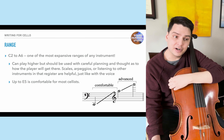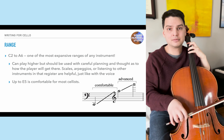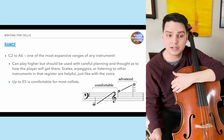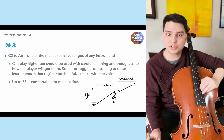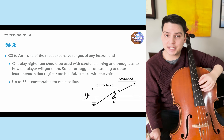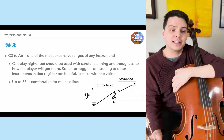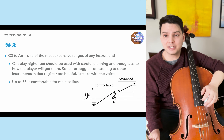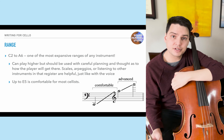Up to E5 is very comfortable for most cellists — basically this note here, which is a harmonic and a nice reference point. You can play higher, but it's good to use stepwise motion or scales to get the player there — giving them some kind of ladder in the way you write your ascent. If a passage starts up high, provide a reference like a harmonic, or have the performer listen to other instruments to match what they're doing.